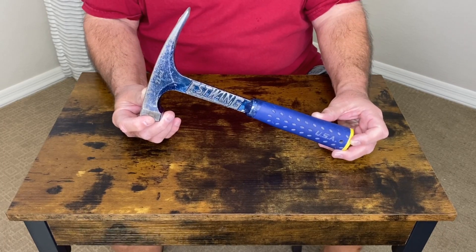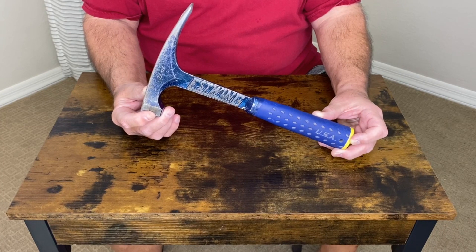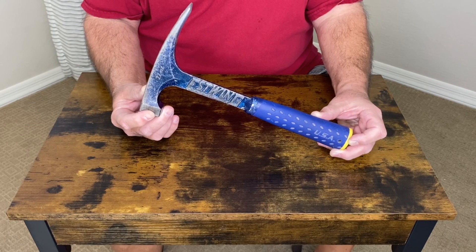Let's take a closer look at this hammer from Estwing. It is a masonry tool used by bricklayers and all kinds of individuals that have to chisel or break any kind of tile or stone.